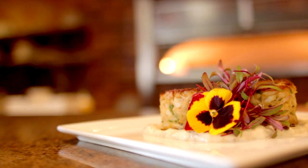Hi, I'm Taylor Boudreaux, the executive chef of the Napa Valley Grill here in Los Angeles, California. Today we're going to demo for you our Maryland style crab cakes.